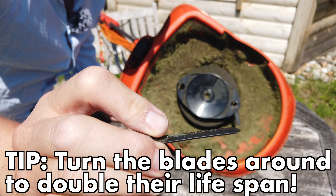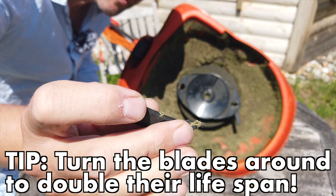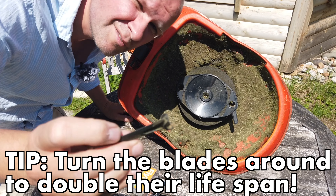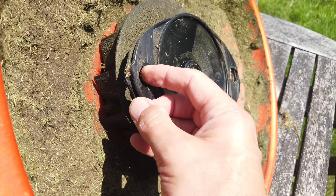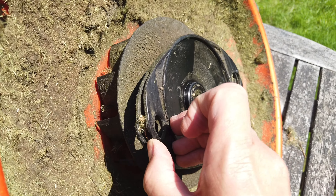You can use them either way around. Where I've been using this one, you can see it's really blunt on one side — all you do is put it in the other way around and that side will be cutting. You'll get almost like double use out of each blade. This is the hole that we want to fill, and you just lift this ear up to push the new blade in.